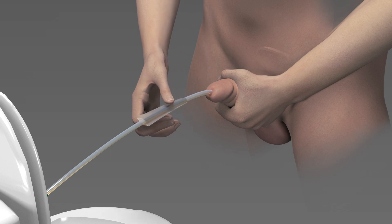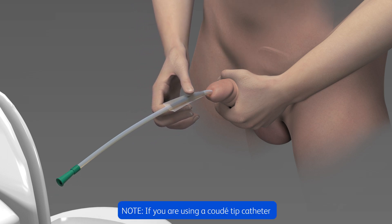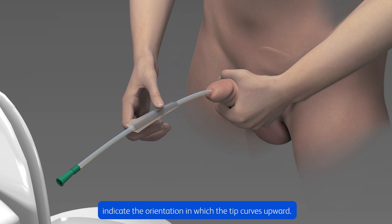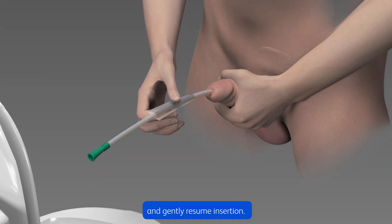Continue inserting the catheter with the insertion sleeve until urine starts to flow. Note: if you're using a CUDA tip catheter, the raised notch on the catheter funnel will indicate the orientation in which the tip curves upward. Ensure that the CUDA indicator notch is facing upwards during insertion. Remember to try to stay relaxed when inserting your catheter. If you feel any resistance, stop inserting the catheter, take a deep breath, and gently resume insertion.